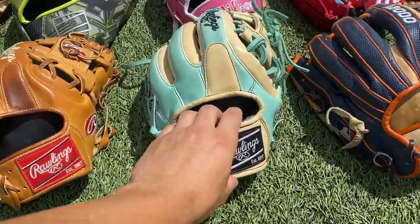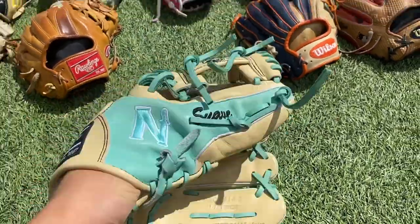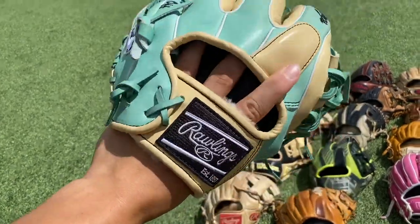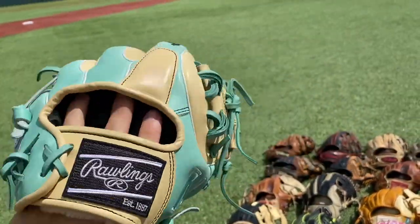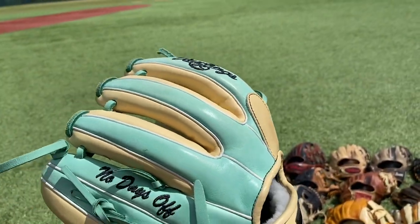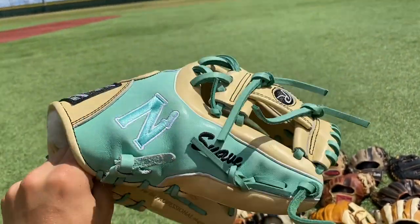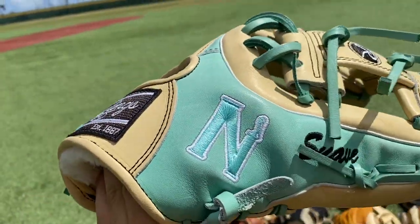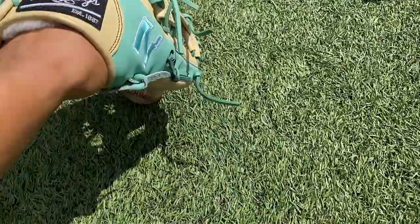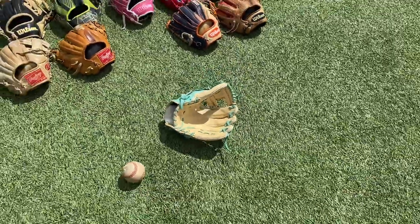Next up we have one of my personal favorite gloves — my college issue Rawlings Pro Preferred. Super stiff, still never really gotten the process of breaking it in. This is more of a looks-type glove for sentimental value. We have 'No Days Off' for some of the details. I think it was mint green on the customizer with a nice blonde all around. Super nice specs, there's a Nunez logo. Ball in the pocket — flop that thing down — yeah, stiff as a rock still.